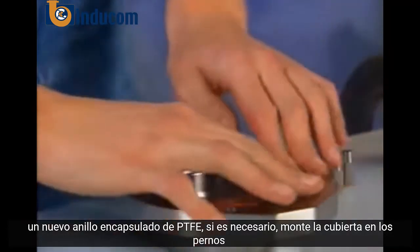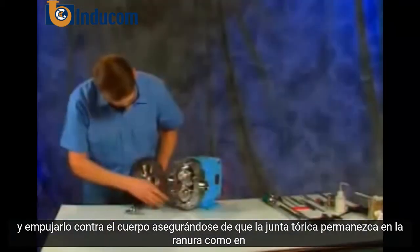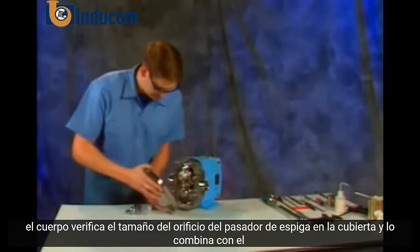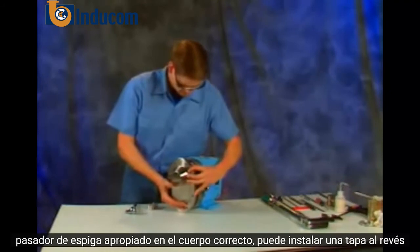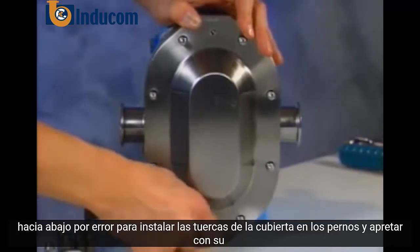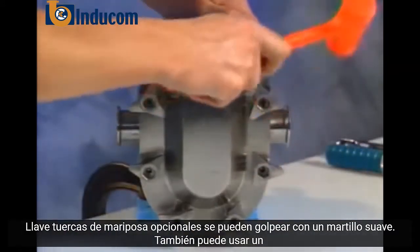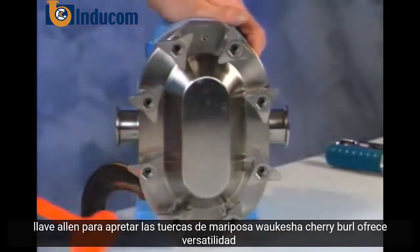Mount the cover on the studs and push it against the body, making sure the o-ring remains in the groove. Check the dowel pin hole size on the cover and match it with the appropriate dowel pin on the body — you can install a cover upside down by mistake too. Install the cover nuts on the studs and tighten with your wrench. Optional wing nuts can be tapped with a soft hammer, or you can use an Allen wrench to tighten them.